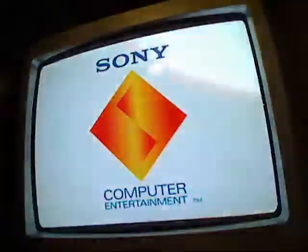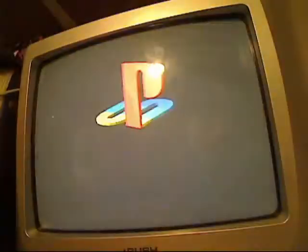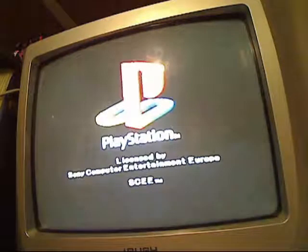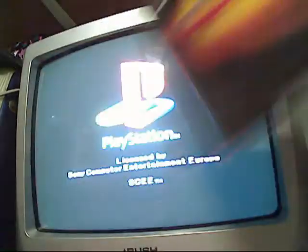Die Hard Trilogy works with the NejiCon, but it's only in the third section of the game, Die Hard with a Vengeance. This is kind of a strange one actually — it does say it's mouse compatible, and this one does work with the Konami light gun in the second segment, Die Hard 2 Die Harder.